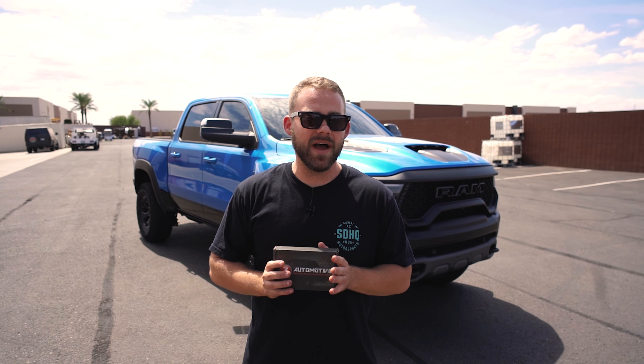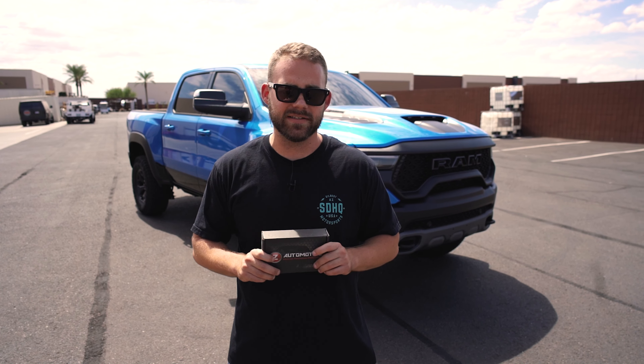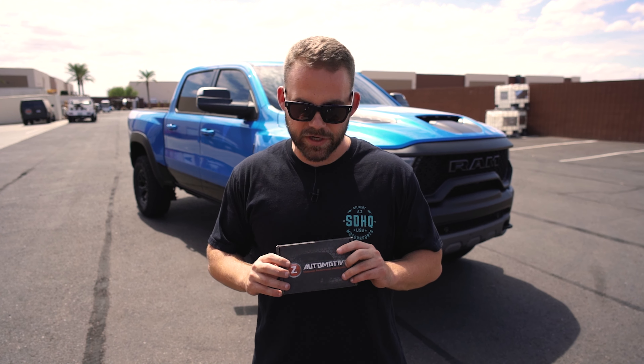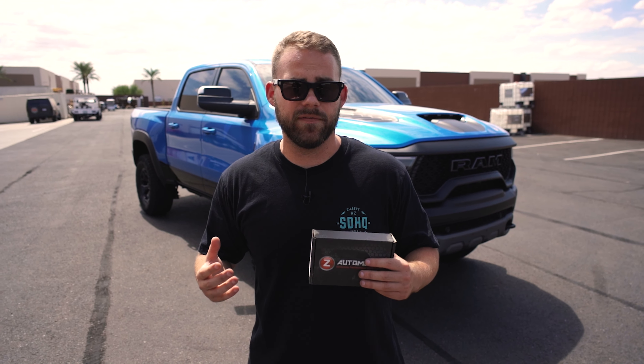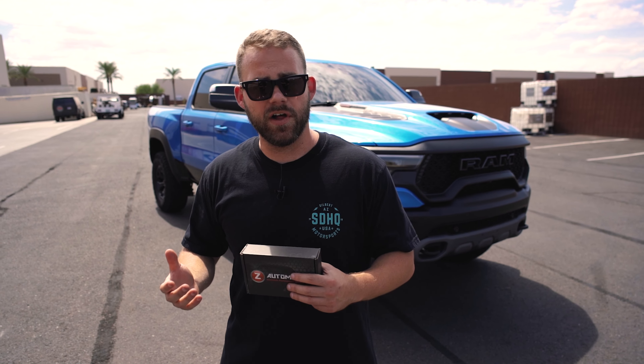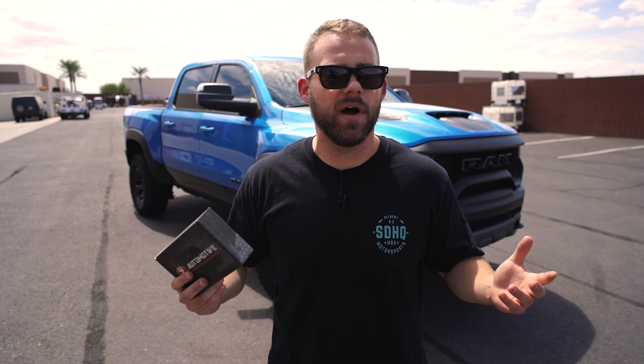What's going on guys? A lot of you might not know that there are a bunch of hidden features programmed into your Dodge Ram TRX. To get access to those features you're going to need this TASER unit from Z Automotive. This unit's going to allow you to access features such as making your third brake light flash when you hit the brake pedal, changing the color of your daytime running lights, and even making those running lights do a silly light show upon command.